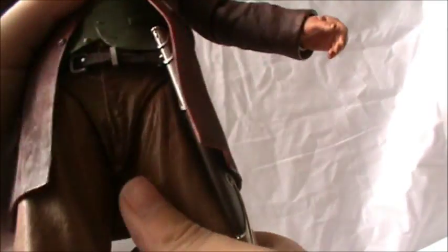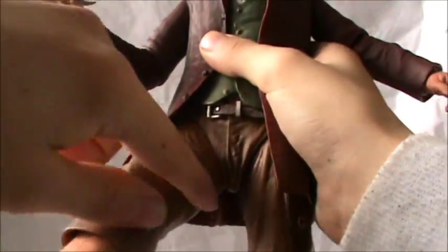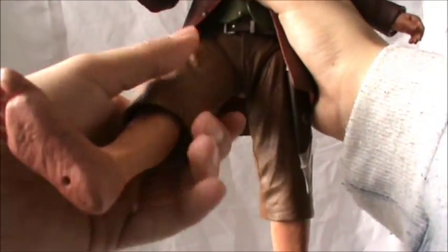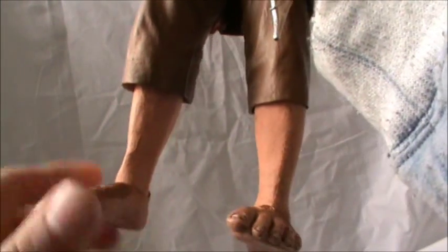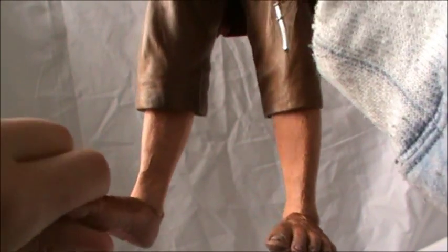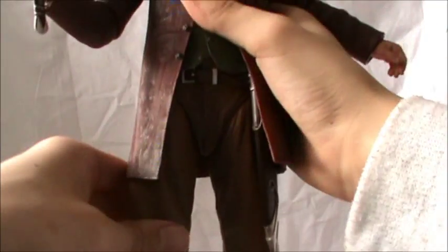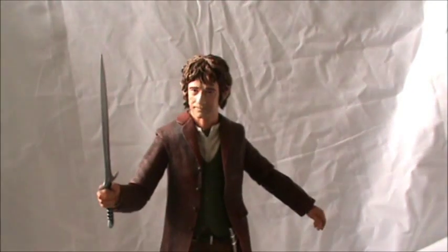He has got a waist joint. His legs go up and they can go out to the side. Like I said, he's got a knee joint which is really cool. And he's got up and down movement at his feet and also a slight ankle pivot. So that's basically the articulation on Bilbo Baggins.